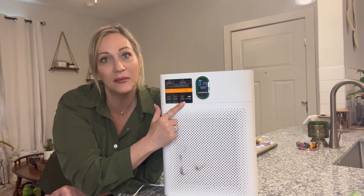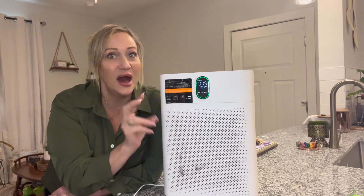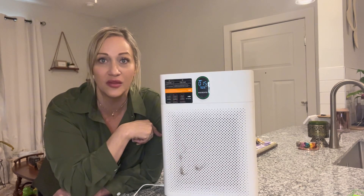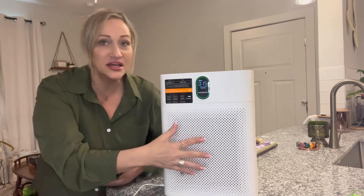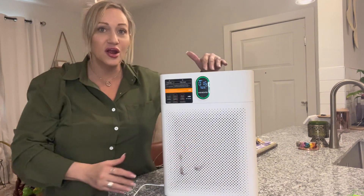So you have dual air filters — one on the front and one on the back. These are the intakes; the front and the back are the intake, and up here is the outtake.